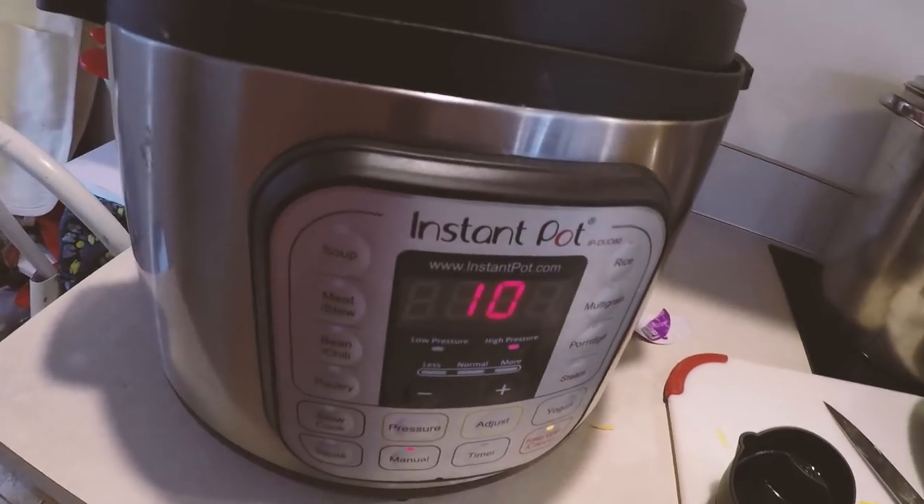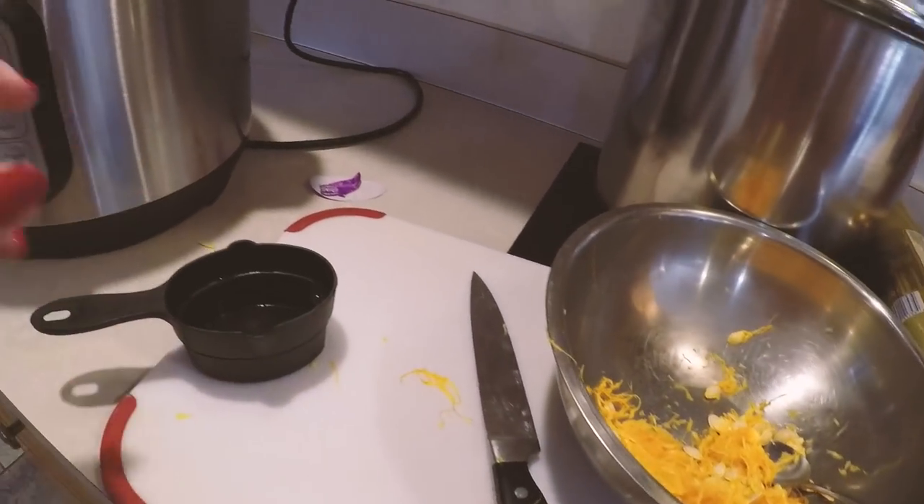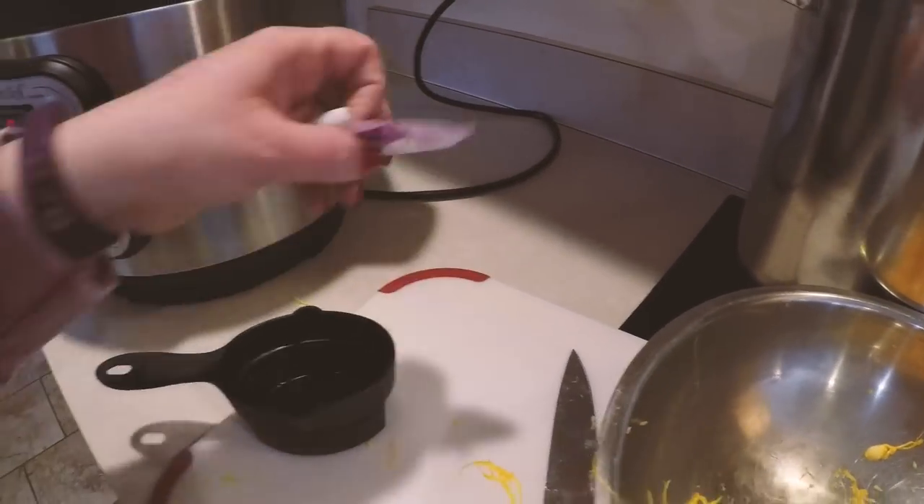That's all we have to do — that's gonna give us perfect spaghetti squash. I'm gonna clean this up and we're gonna open this box. Also remember, even though I'm putting it on for 10 minutes, it's gonna take 10 to 15 minutes to build the pressure up, then it's gonna cook for 10 minutes, and then it's gonna release. So this is still gonna be a 30-minute or so process to do the spaghetti squash.